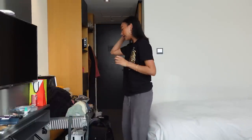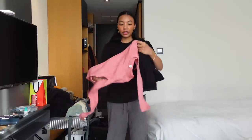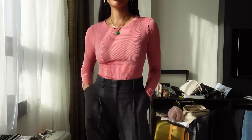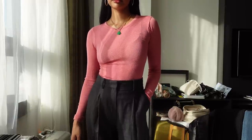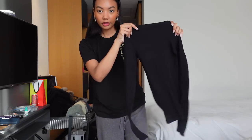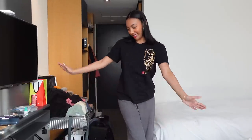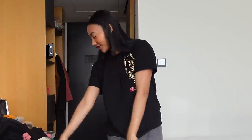I also packed some other basic sweaters. I packed this crew neck ribbed long sleeve shirt — this is also from Uniqlo. And then I packed this black turtleneck, also from Uniqlo. These are just some basic items that I packed. Also, don't mind if some of these items are not clean because we don't have a washer dryer.